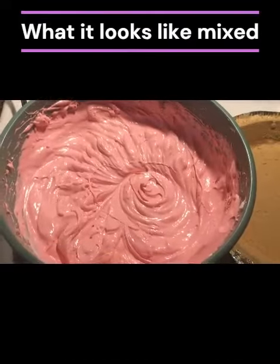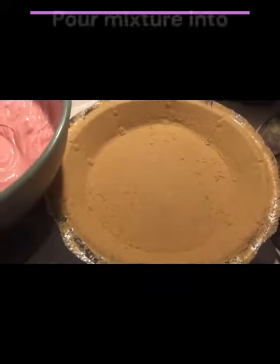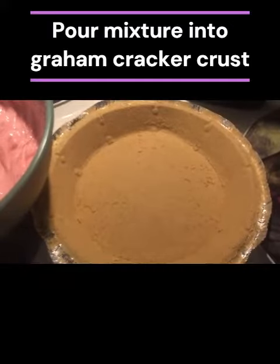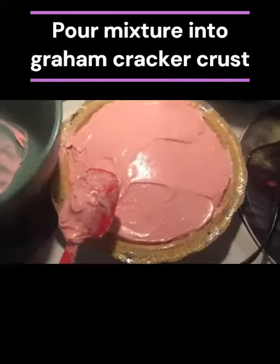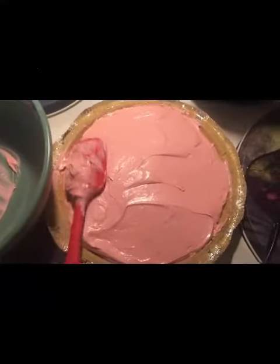This is what it looks like when it's all mixed together. Now I'm going to pour it into the graham cracker crust. I'm going to use the spatula to smooth everything out. This is what it looks like after you get it out of the bowl — then you just smooth it out however you want.